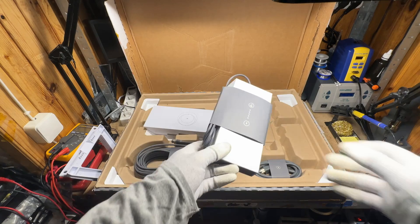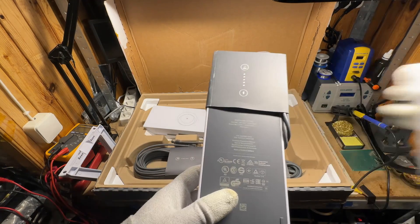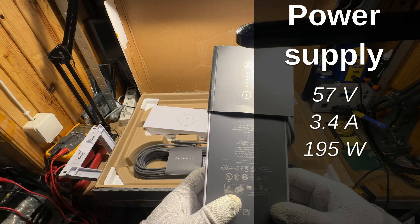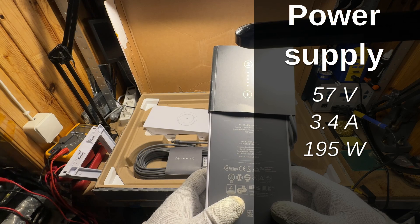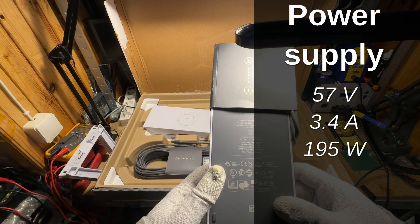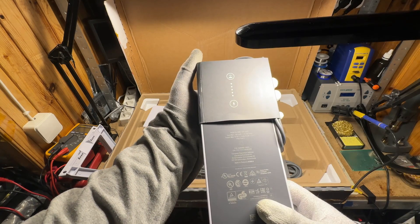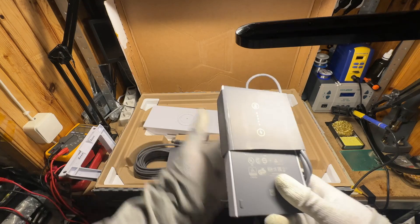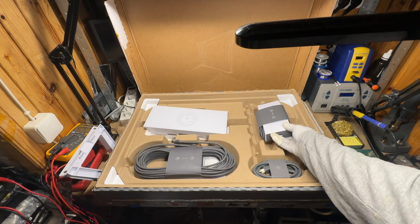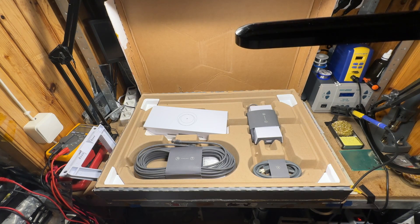The power supply is quite big. The specs are 57 volts, 3.4 amps, 195 watts — it's quite powerful. 30 watts is for the router and the rest is for the dish. The new dish is quite power hungry, probably because of the bigger antenna size.